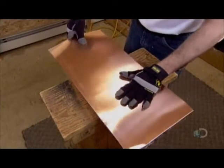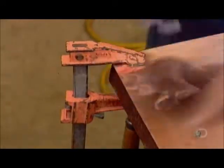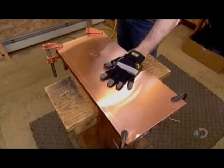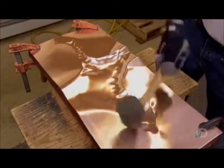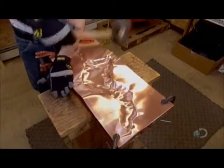Then he clamps it to a steel mould of a rooster body and head. With a rubber mallet, he carefully pounds the copper into the crevices of the mould. This is a critical first shaping of the copper, and he has to hit it with just the right amount of force. If he's too heavy-handed, he could break or tear the copper. Too little force, and the shape won't properly transfer to the metal.